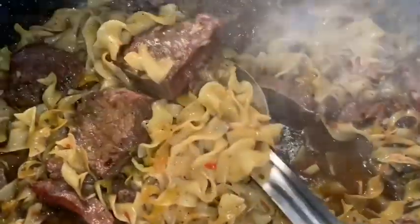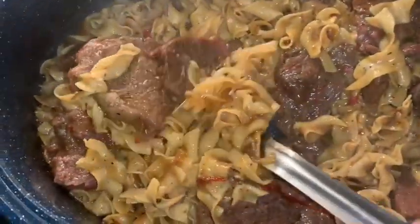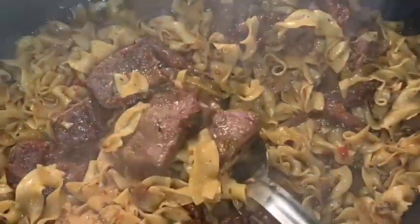Okay guys, it is done. Look at that — oh, look at those buttery noodles and that delicious steak. There it is. I'm just gonna taste a little bit of it because I am still preparing for my surprise tomorrow.